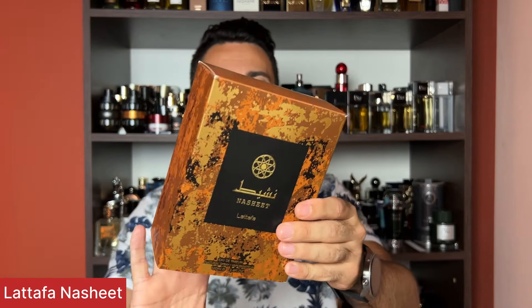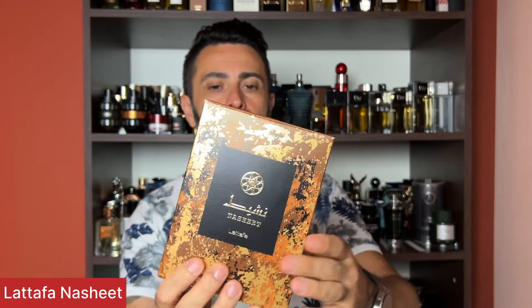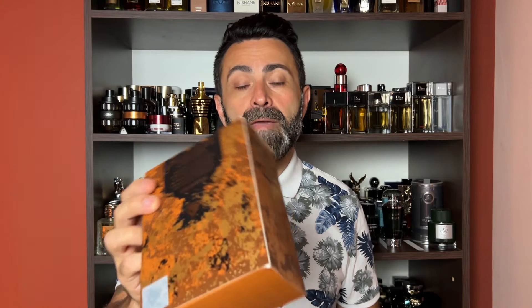First I'm going to take a look at the Latafa Nashi. The fragrance comes packaged in a sort of camouflage-painted box. On the front you get the name of the fragrance — Nashi — and the logo of Latafa. The concentration is EDP, bottle size 100 milliliters. On the top and on the back you get some additional branding. There's a sticker of authenticity, and on the bottom there's a production date which in my case is May of 2022, so it's a bottle that's more than two years old.